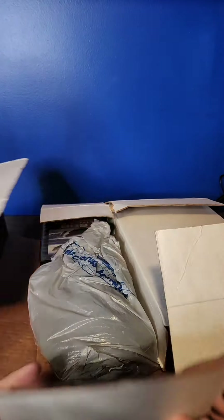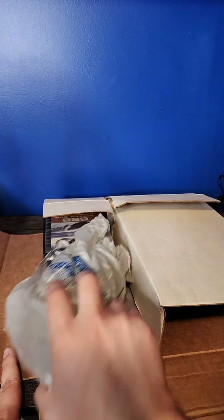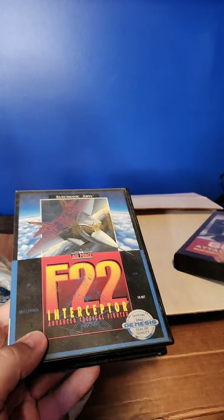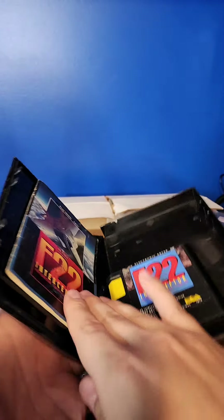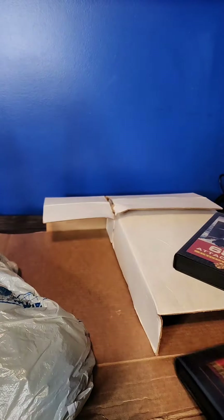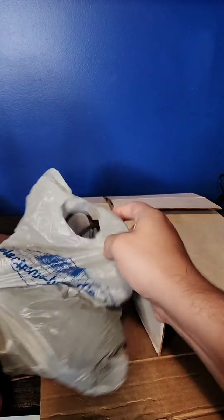Let's see what we've got here. They just jammed this stuff in, which whatever — it's not too bad, but still, that's probably not the way to do it. We've got 688 Attack Sub and F22 Interceptor. I believe there are other games in some of these — nope, that's just Interceptor, which is broken. That's fine; well-loved is totally fine, I'm not going to be mad about that.